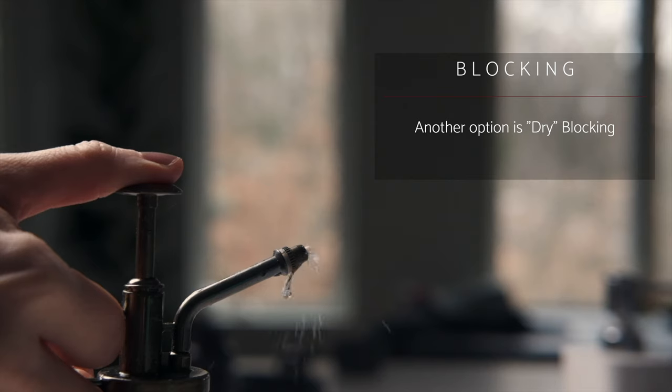Another method is pinning your item out while it's dry — some folks call this dry blocking. You can either mist it with water and allow it to air dry, or you can steam it with an iron or a steamer. It's also great for beginners because you can get the exact shape you like while the yarn is dry and more easily manageable than when it's wet.